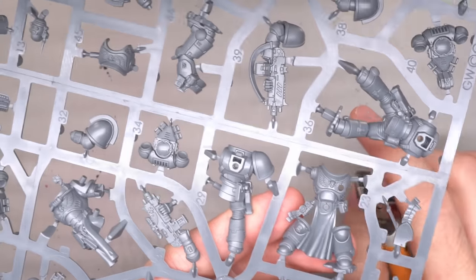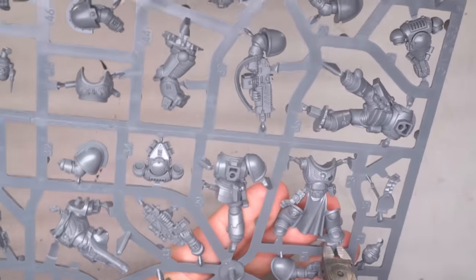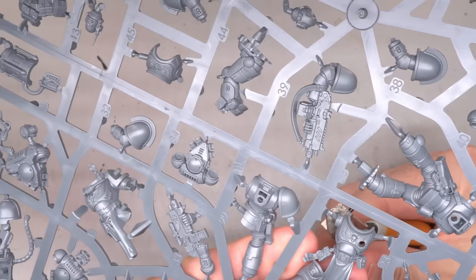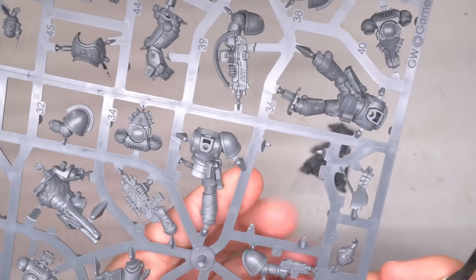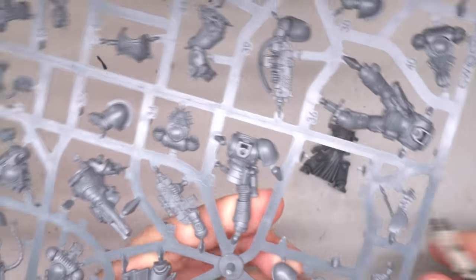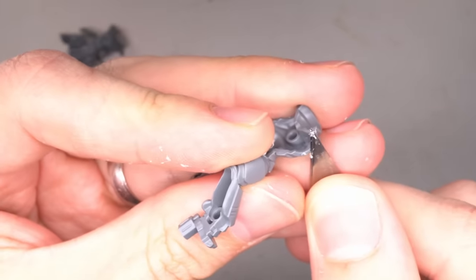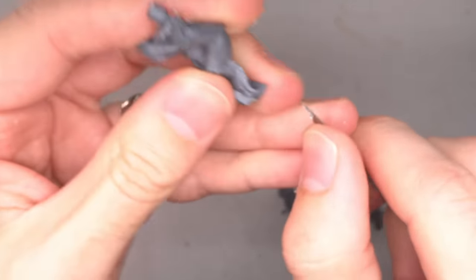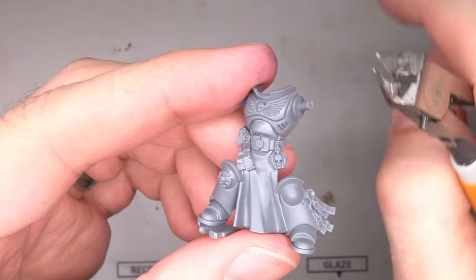The basis of this build was the new Sternguard squad from Leviathan, which Games Workshop sent me an early copy of. My reasoning behind this choice was not only the aesthetics but also the fact that many Fallen had to become exceptionally proficient fighters just to survive. It's also not too much of a stretch to imagine that many of the Redeemed's number would undergo the Primaris process for the many physical benefits it bestows.